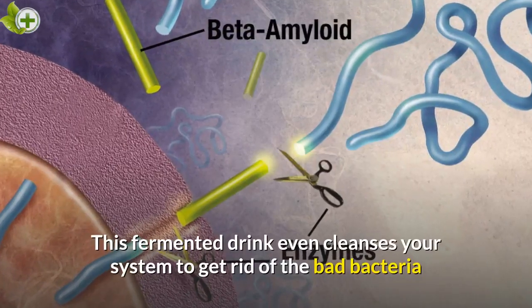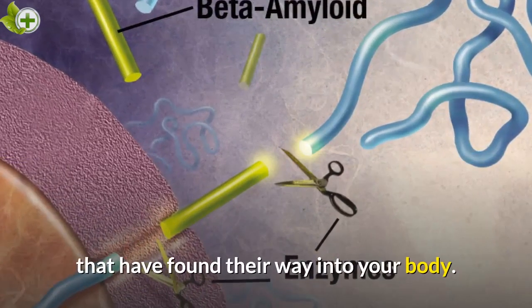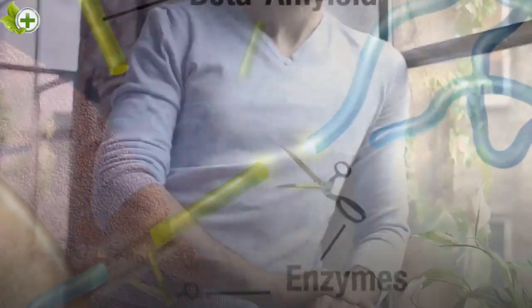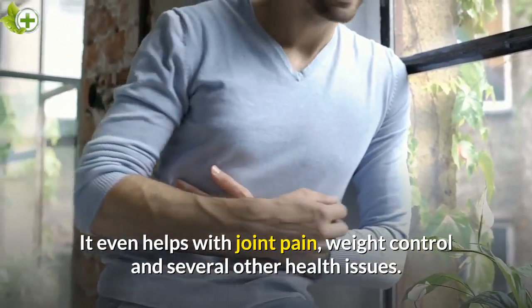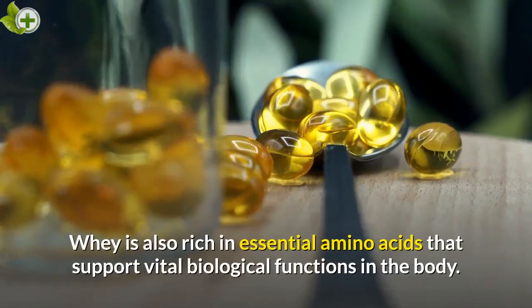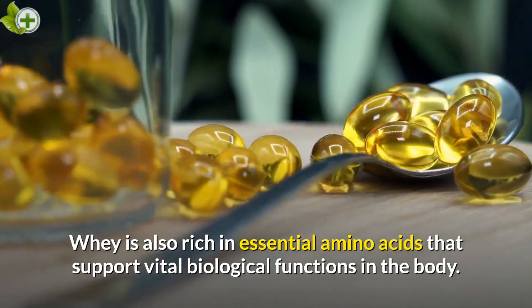This fermented drink even cleanses your system to get rid of the bad bacteria that have found their way into your body. It even helps with joint pain, weight control, and several other health issues. Whey is also rich in essential amino acids that support vital biological functions in the body.